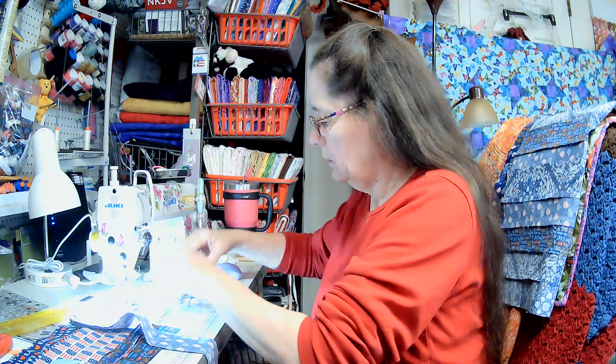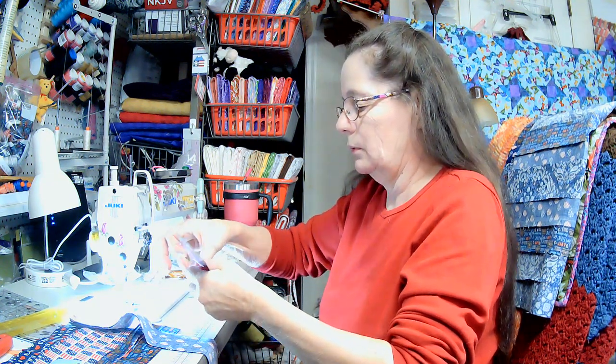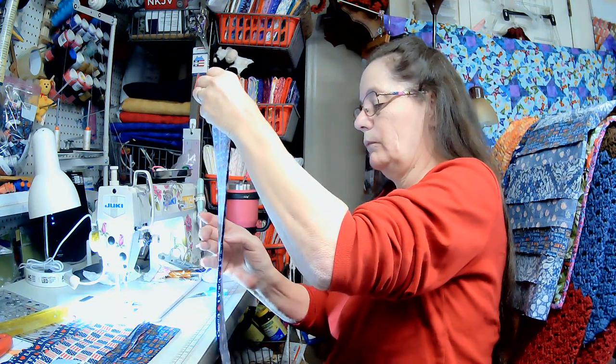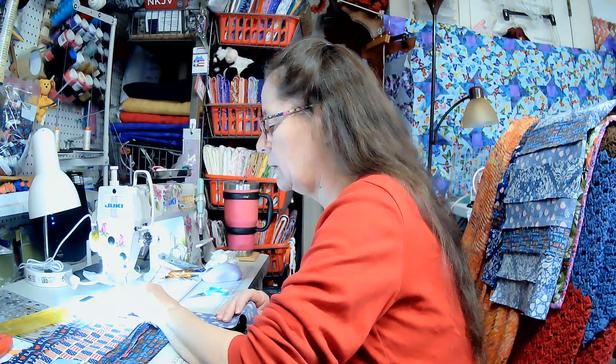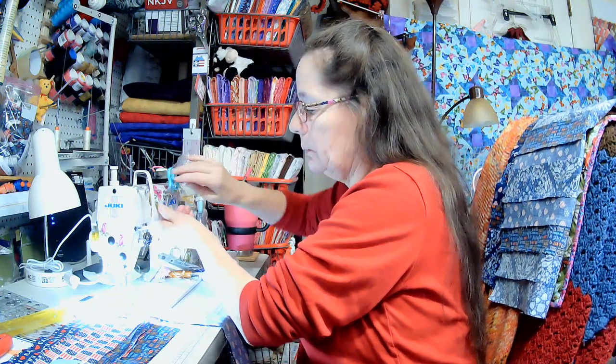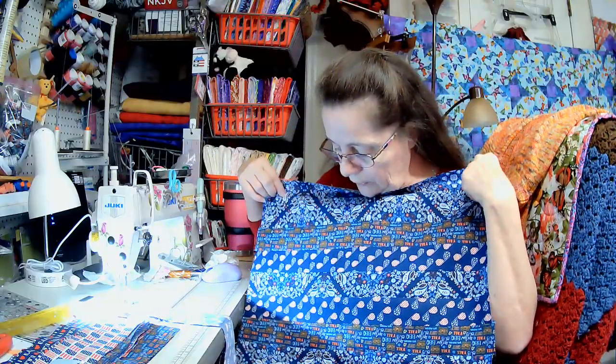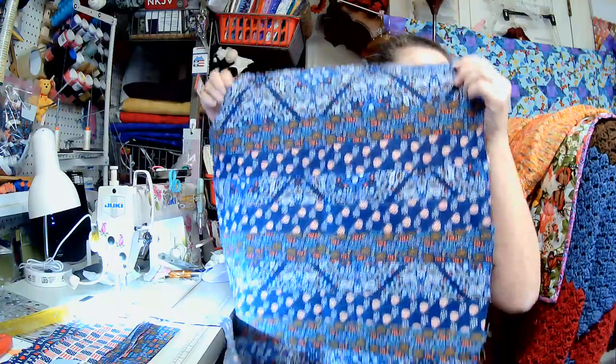I better put this foot away so it doesn't get bent. It won't quite fit in the package — it's bigger than the package — but we'll put it in there anyway, it's just plastic. Here we go. I'm going to sew along and sew all these little strips together. This is what I sewed last night. I did two of those just like that — oh, I didn't see that.